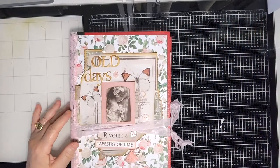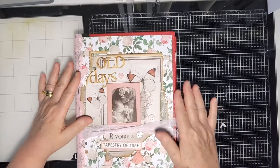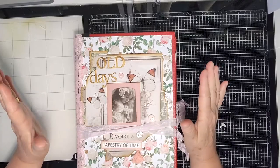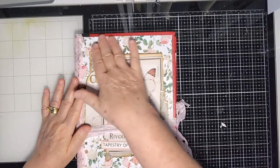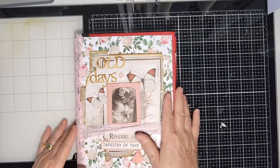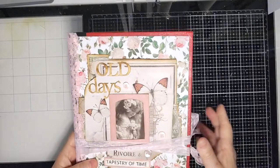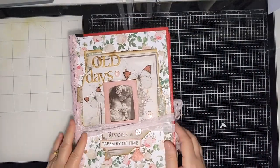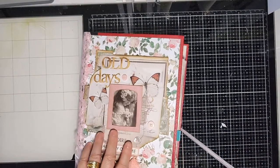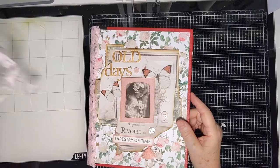I finished this journal using the Uniquely Creative Tapestry of Time kit, and I altered an old book. I wanted to keep the red around the outside because I thought it looked really effective. I've got some corners coming to add, some lace on the spine, and the paper on the back matches the front. It's got a ribbon closure with crinkled ribbon.